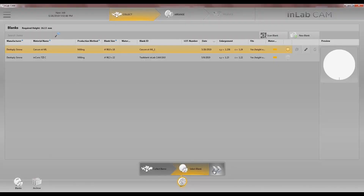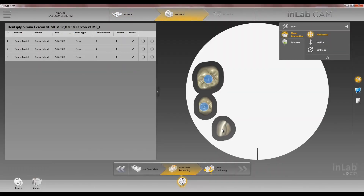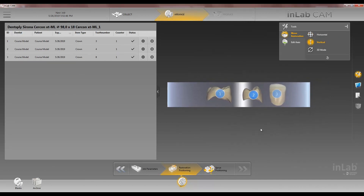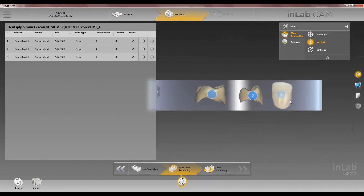We'll arrow forward. Position our restorations however you want in the disc. You can also go horizontal first, then vertical. Here you can see the different transitional layers in the disc. If you want more incisal you'll raise it more to the top of the disc; less incisal you'll bring it down.